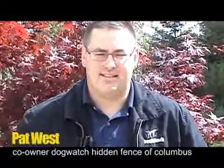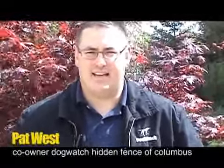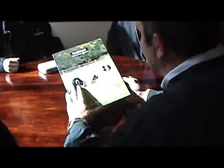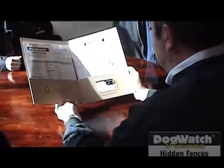Hi, I'm Pat West. I'm the owner of Dog Watch Hidden Fences of Columbus. And the first thing you're going to see today is the walkthrough with the owner on the property, so we can make sure we're on the same page as to where we're going to put the wire in the ground.